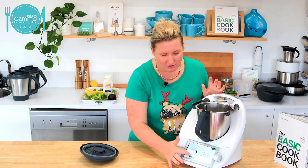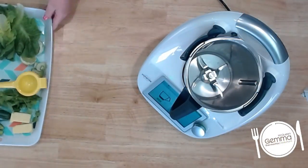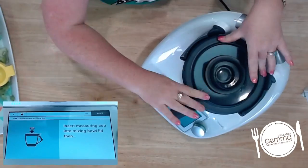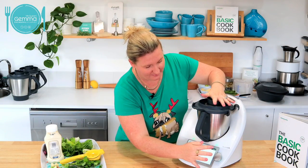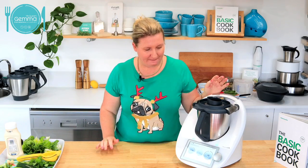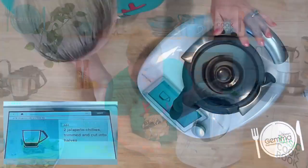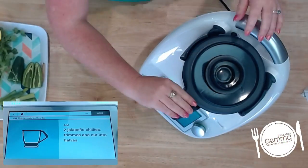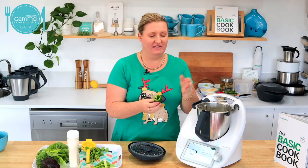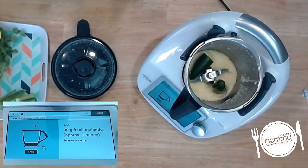We're going to chuck in our two jalapeño chilies. I actually take the seeds out of my jalapeños — it doesn't matter if you leave a couple of seeds in, but I don't want it to be too hot. Taking the seeds out makes it a little bit more desirable. We've got some fresh coriander. I know there's lots of people out there that hate coriander, but it actually goes really well in this.